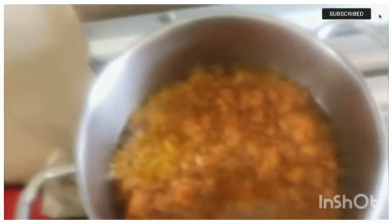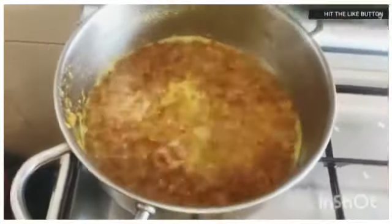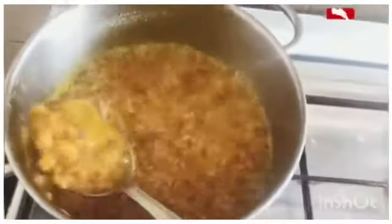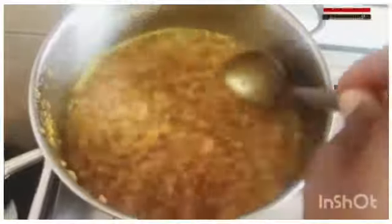Leave it to cook for at least 5 minutes. It's been cooking for 5 minutes now and it's ready, as you can see, because it's very natural.